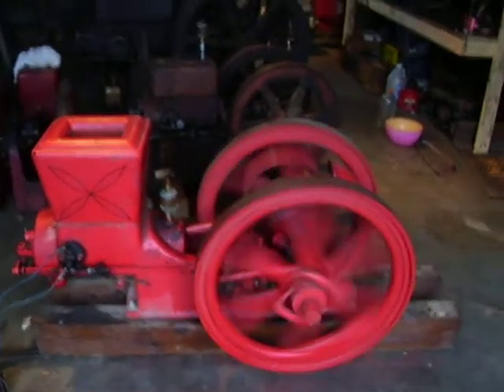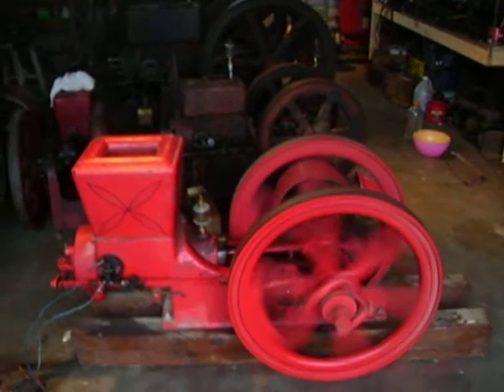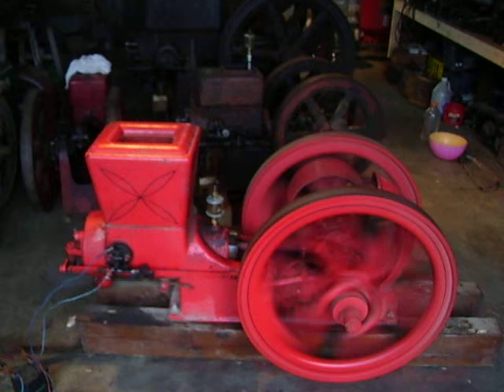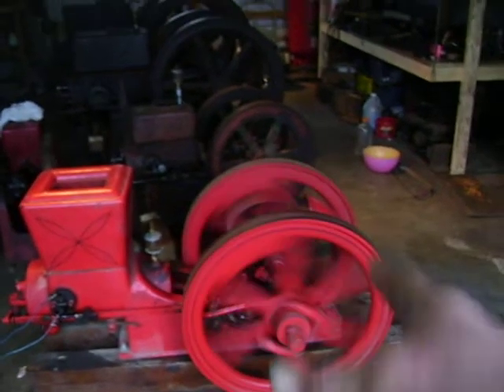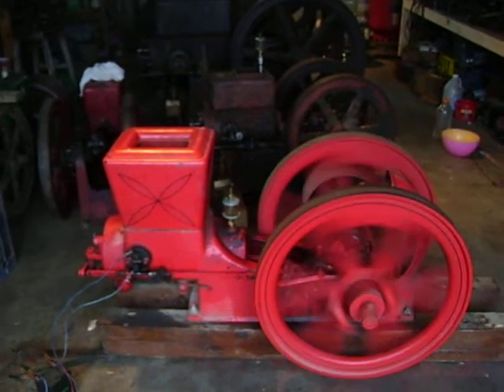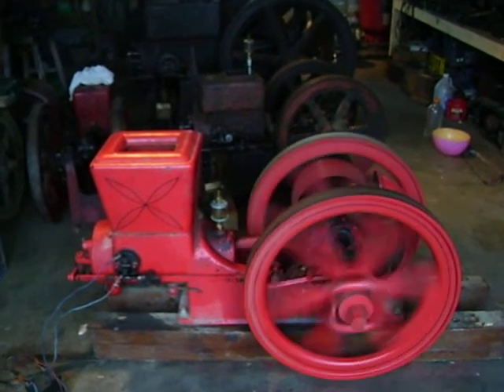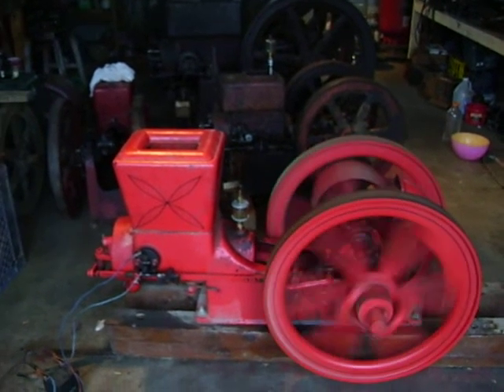Anyway guys, I just want to show that to you. I'll have a little more fiddling to do with it, but it's a good engine — I like it. I took some shims out of the rod bearing. Anyway, that does sound better. Later, guys. Thanks, guys.